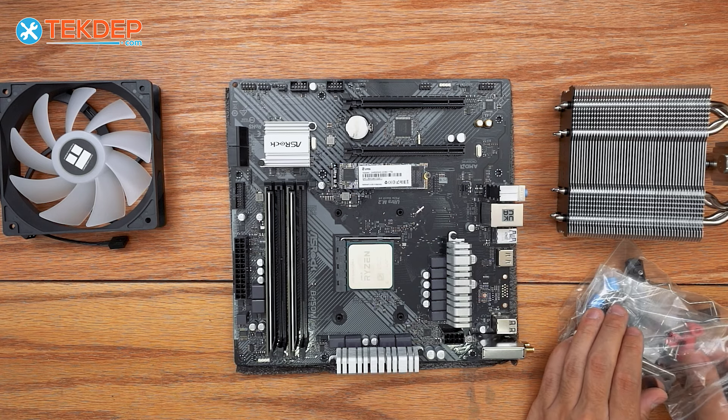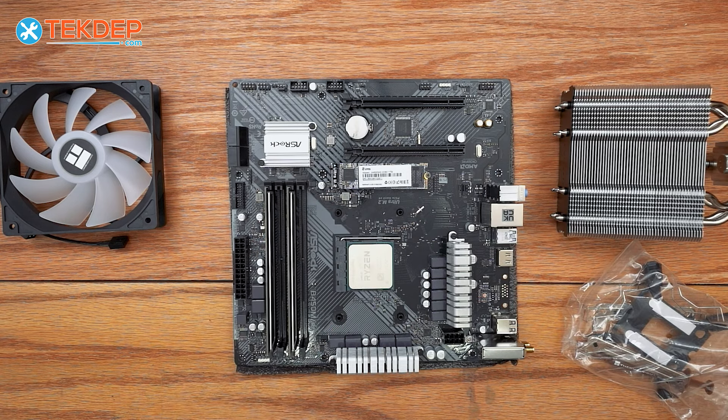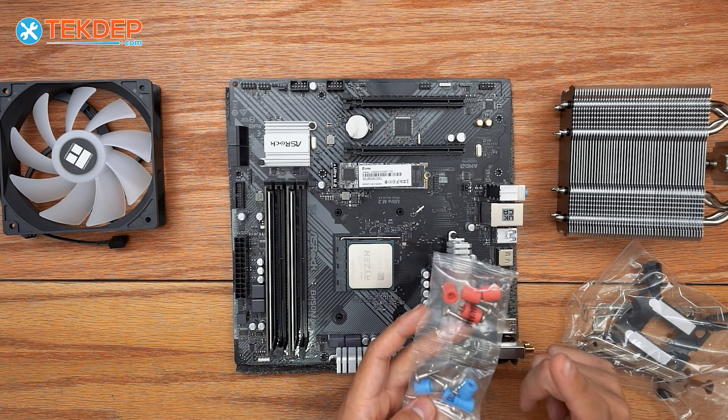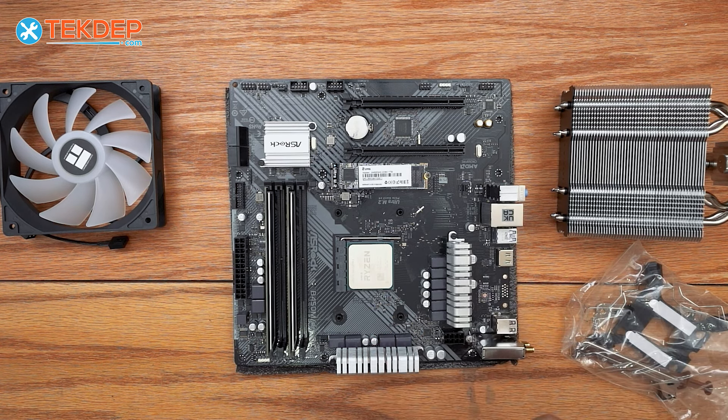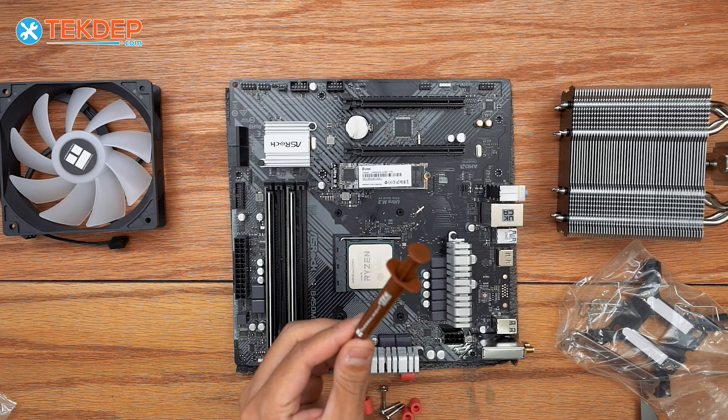For AM4, because we're using the stock backplate, all we need are these screws, the fan clips, and the retention brackets. And our thermal paste, of course.